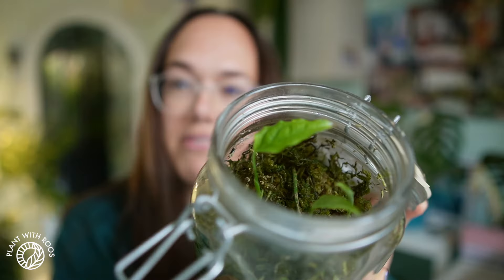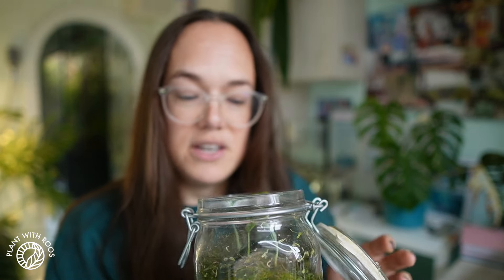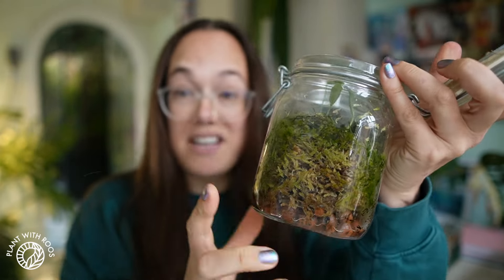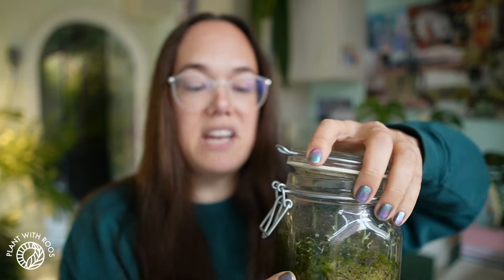Now that they have leaves and started to grow a little bit too tall for the pot, I'm going to take them out. One of my friends said she's interested in growing one, so I'm going to share them and put something else in the pot. Because this has been literally the same moss in this pot for years — since I got that first node that I showed you at the beginning of the video.